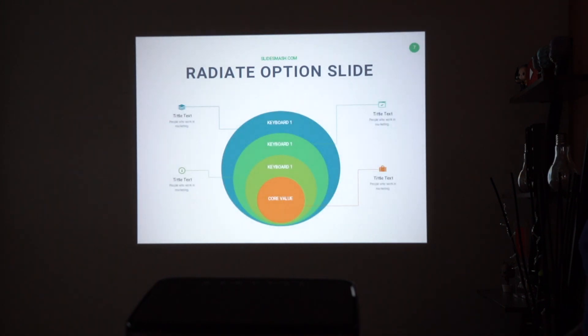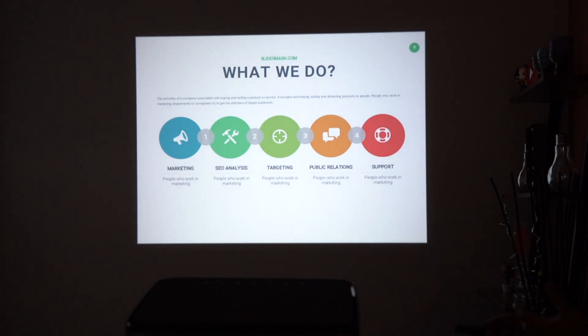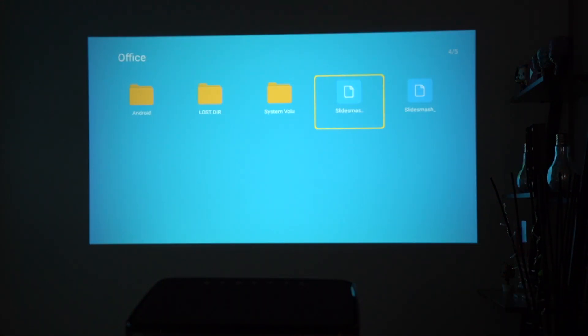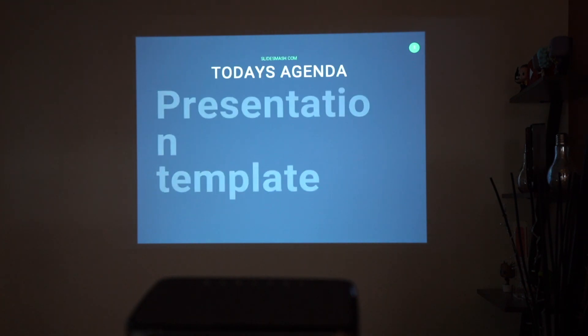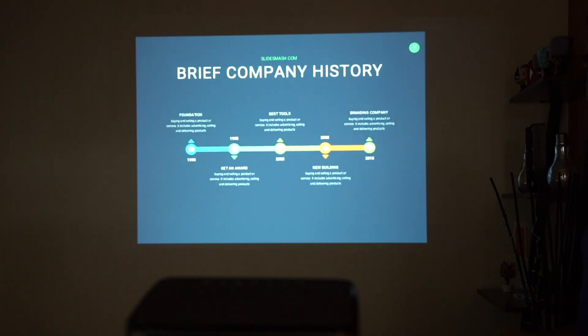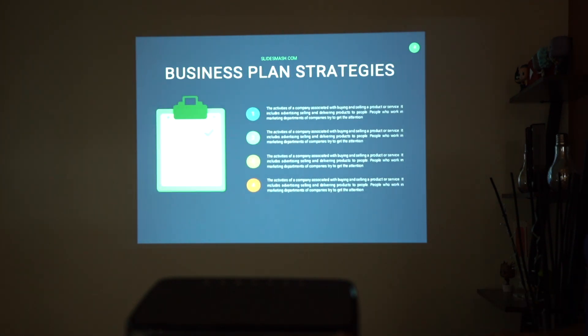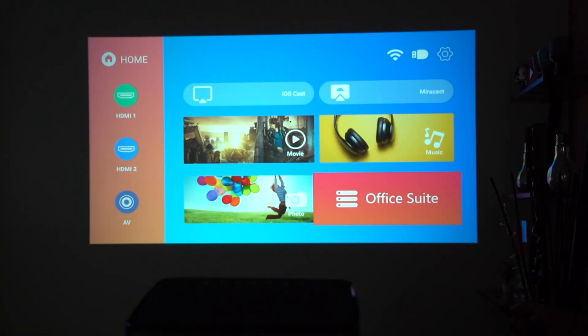That was a white background presentation. Now I want to compare it with a dark background slideshow to see how it performs in low lighting. Opening the dark version — it has a deep navy blue background but it's still clear. You can see all the icons and images. The brightness and resolution do a great job in dark environments. Now let me play a video file to test video and audio quality.